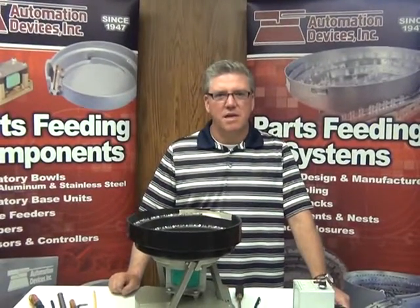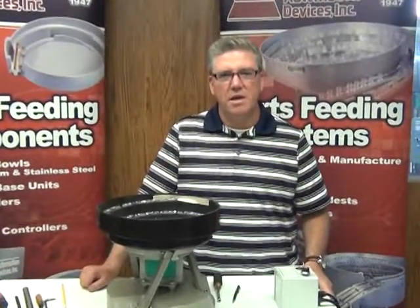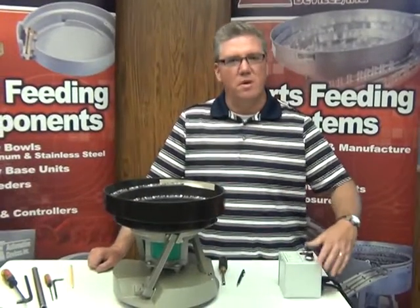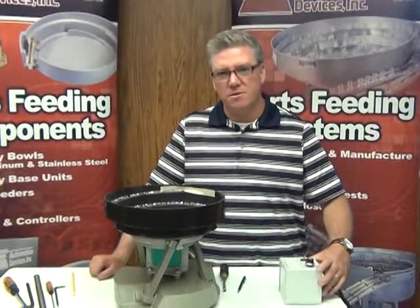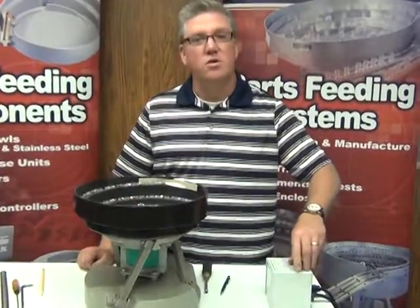Hi, this is Dave from Automation Devices and we're going to try to do some more troubleshooting today. One of the things that we're going to simulate is if a customer has put a bowl together with a controller, or maybe they've had to replace the controller for some various reason, and they go to turn it on and they discover it's not working.